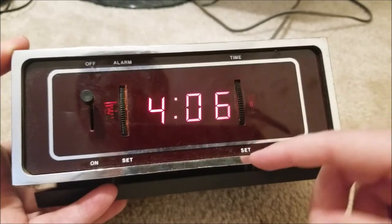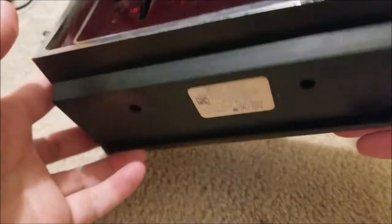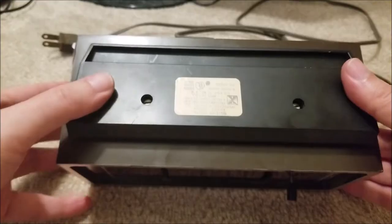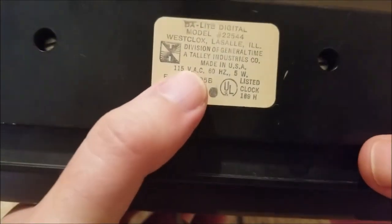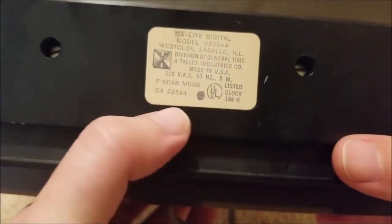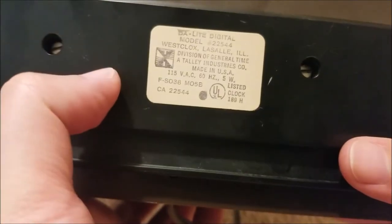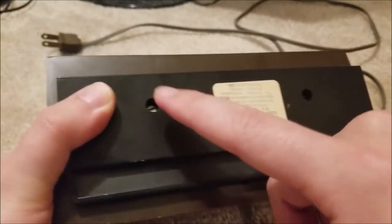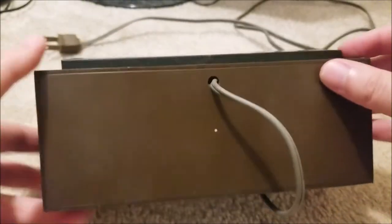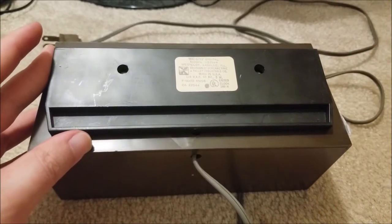So I'm expecting something mechanical in nature — probably a magnetic rotor or something like that. There is actually something rattling around inside, like a very small part, which might have something to do with it. This is a West Clox. I didn't see a date code on here — it might be encoded in these numbers. It's model 22544, made in the USA, 5 watts, 60 hertz, 115 volts. There are two flathead screws on the bottom, so I suppose we should take those off.